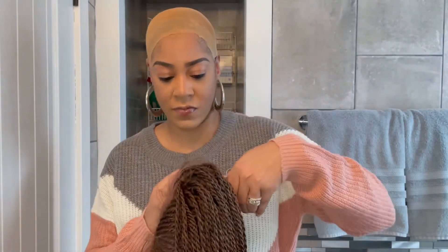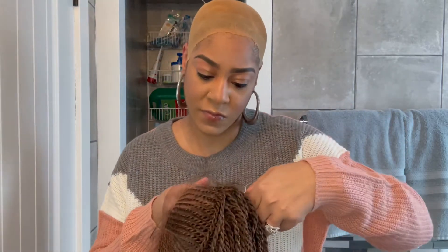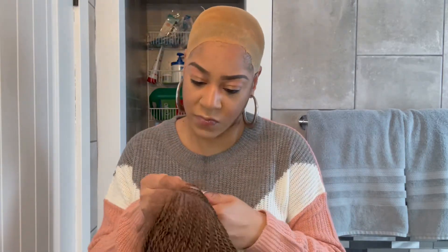I'm going to go ahead and install this and then we'll do a couple of styles. First step is to cut off the lace in the front of this unit. It's a lot easier for me to cut off the lace while the unit is off of my head, so that's what I'm doing — just cutting off the lace.